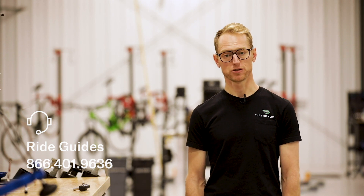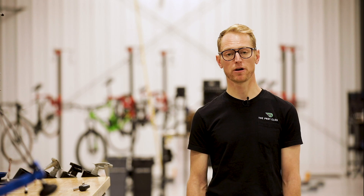Thanks for purchasing your certified pre-owned bike from the Pro's Closet. And remember, all certified pre-owned bikes come with a guaranteed buyback, so when you're ready for something new, we make switching bikes easy. Enjoy your ride!